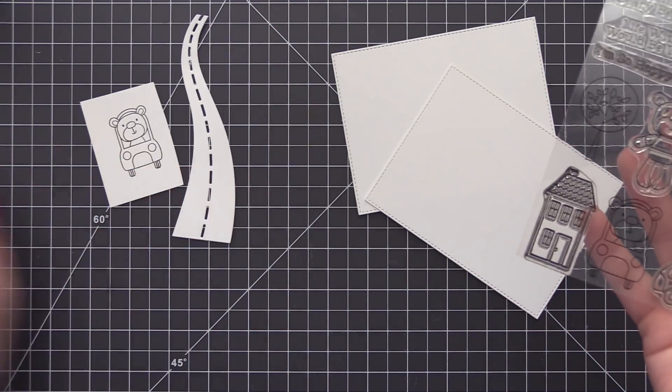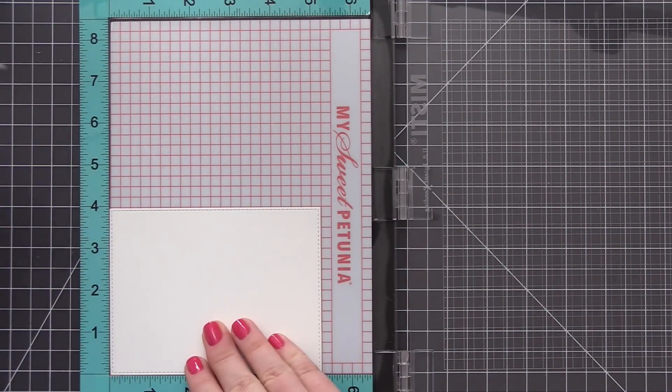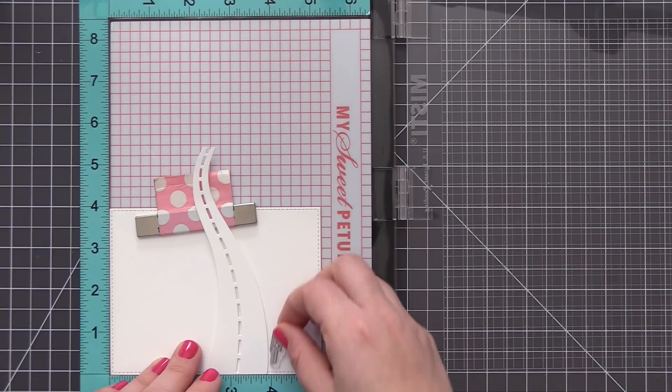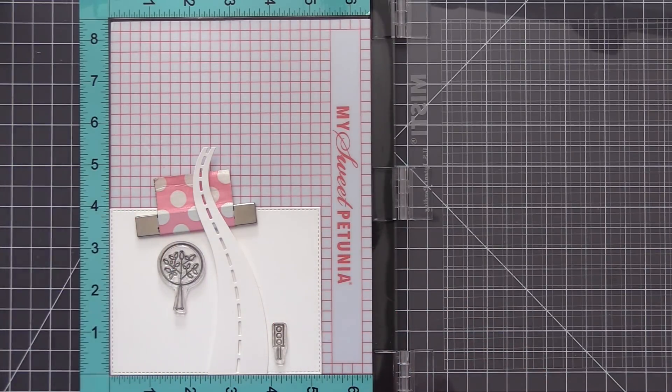I do want to start off the video by saying I am not that great with these. I love the lighting effect that they produce but sometimes I struggle a tiny bit with creating the different circuits. I think I did okay on this card. I did have a few mistakes but I wanted to share the process anyway and share how I make this little traffic signal.